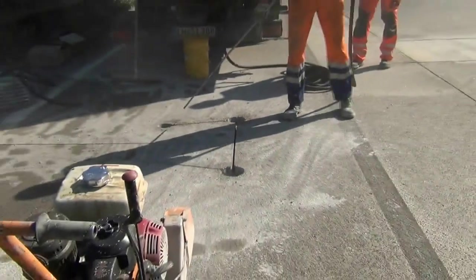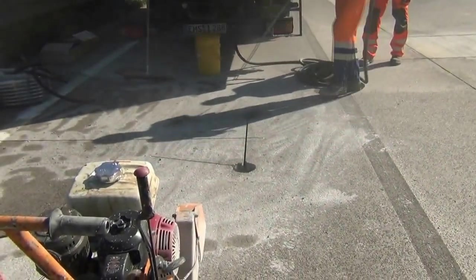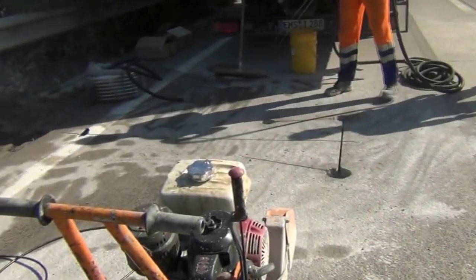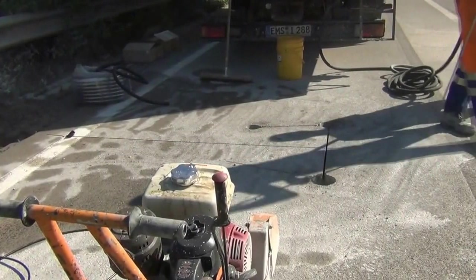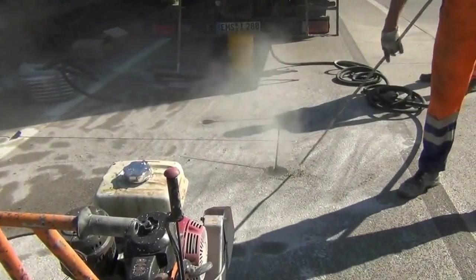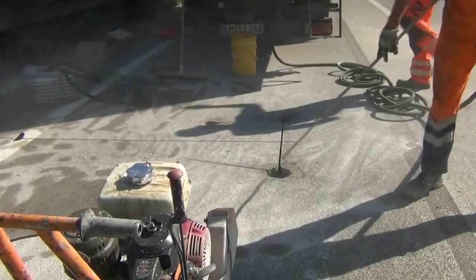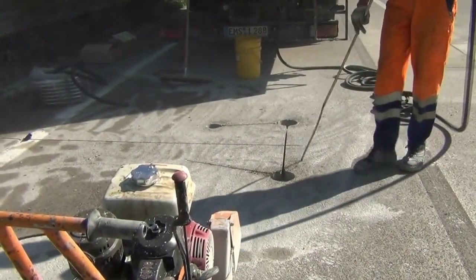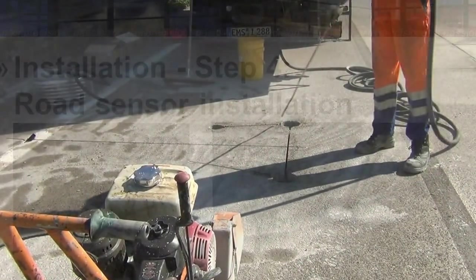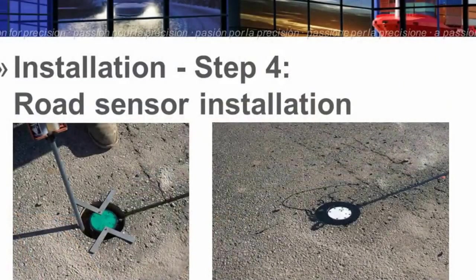Once completed, we once again clean using compressed air to ensure all surfaces are clean and dry. Now we can go on to the installation.